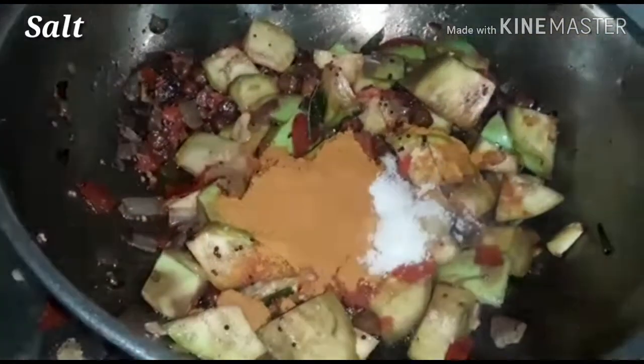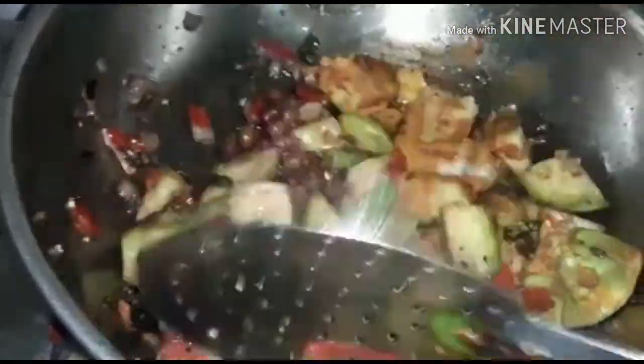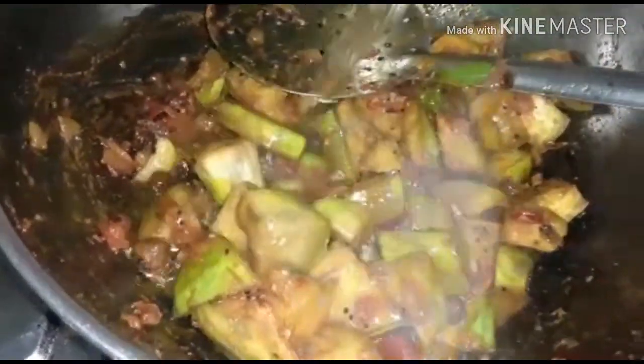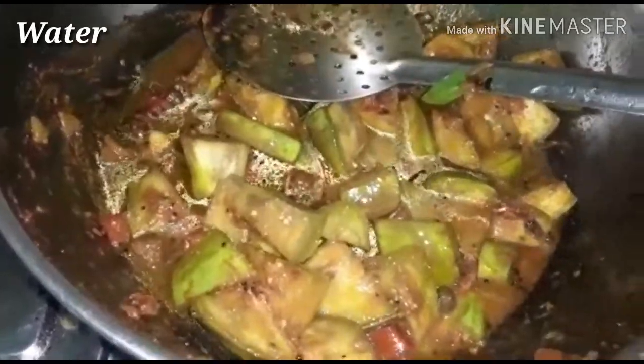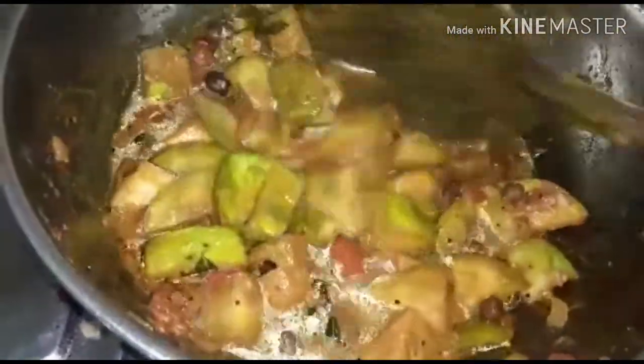Add the sauce and mix the sauce together. Mix the sauce into a little more.